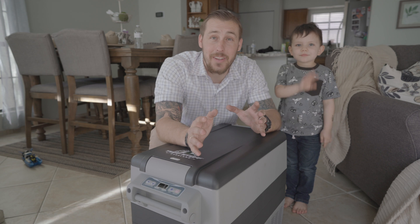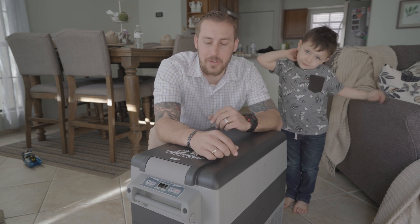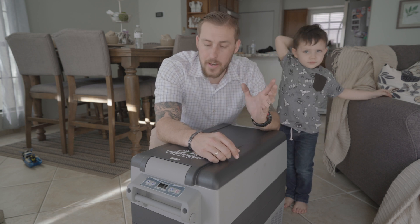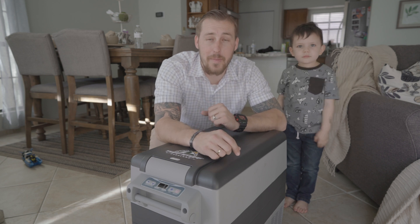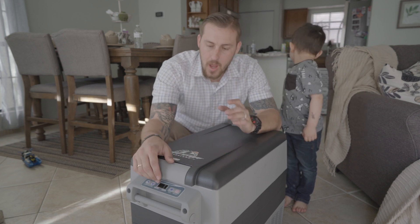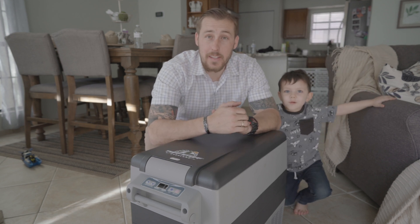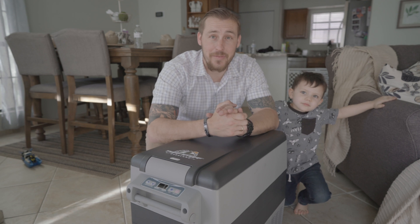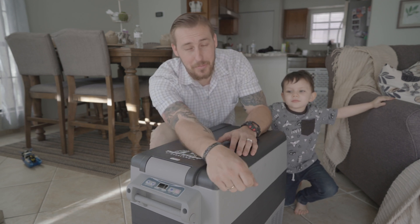I hope you guys liked the video today. This is just an unboxing video, but there's going to be more follow-on videos. Definitely any camping trip we go on, this bad boy will live in the back of my truck. If you guys have any questions, put them in the comments below and let us know what you think. We'll check you out in the next video. Thanks for watching — like, subscribe, and hit the bell because it really helps us out.